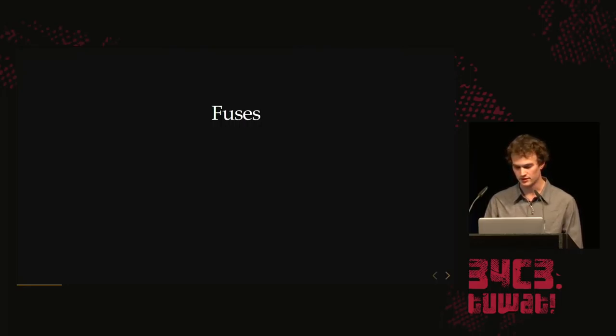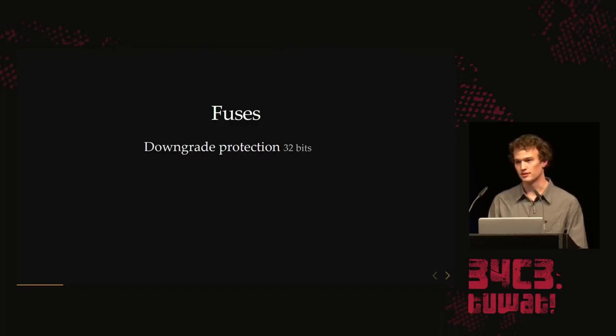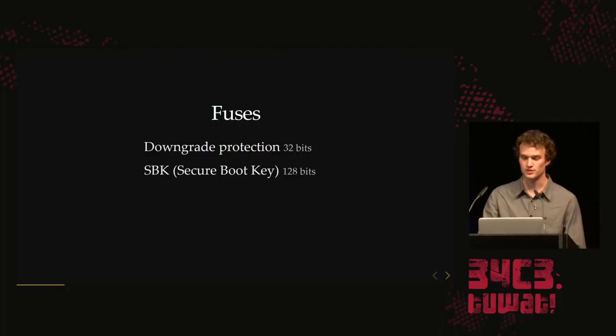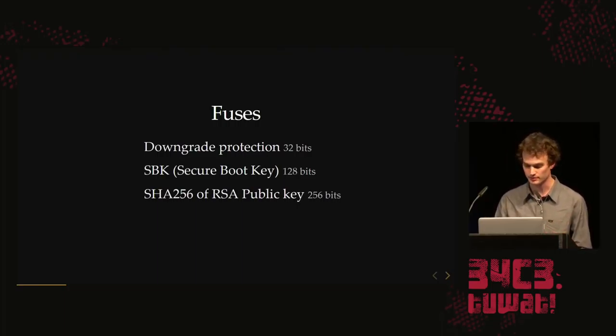The highlights for the fuses: they use them for configuration, and they have 32 bits dedicated to downgrade protection. Every time they have vulnerable firmware, they can burn a fuse. Every bootloader reads the fuse to make sure the expected number of bits is set. If you try to downgrade by rewriting flash memory, it will not boot — there's a fuse inside the CPU that says we're not allowed to boot this anymore. They also have the SBK — a normal AES-128 key — which is the source of all confidentiality in the system. It's what you want if you want to decrypt all the software, and it's also in the fuses.